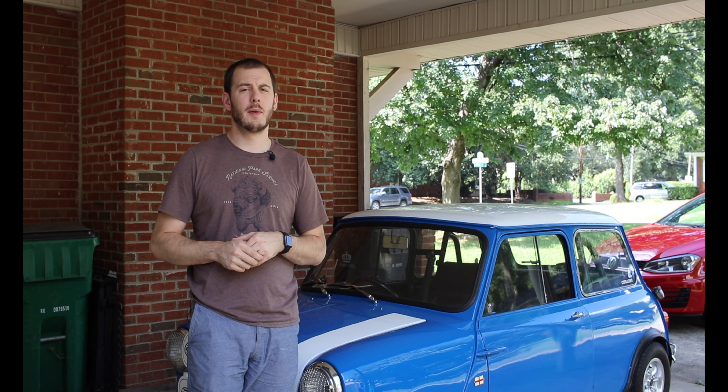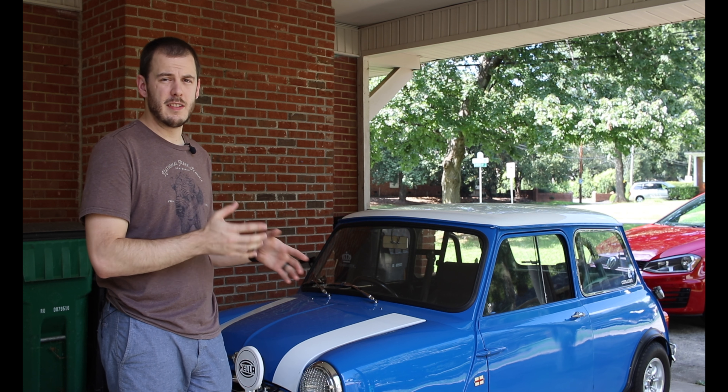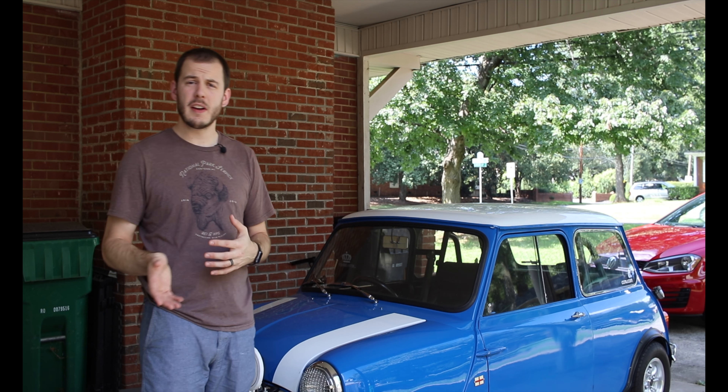Hey everybody, Cole here with Classic Mini DIY. Now before I get into the whole conversion process and how easy or difficult it is, I do want to make a small announcement.